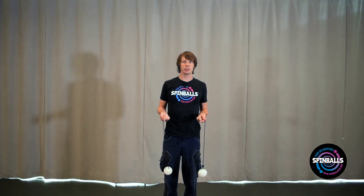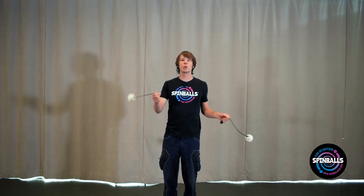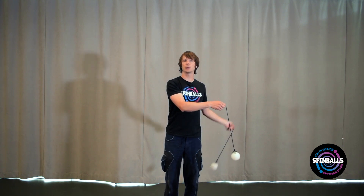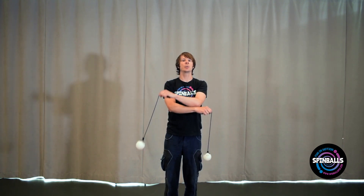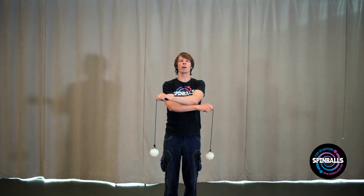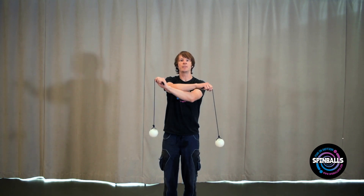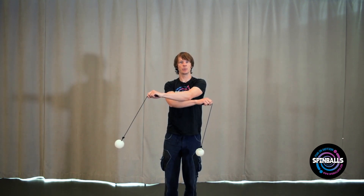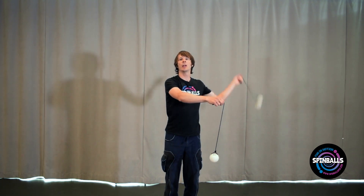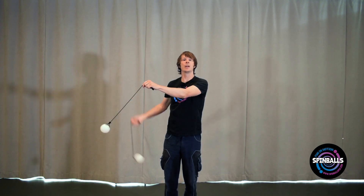If you're having problems learning this, here's another way you could go about it. Start with your hands at your sides and spin the poi in your right hand over to the left and let it stop. Now spin the poi in your left hand over to the right — you should wind up with your arms crossed and the left hand on top. Now spin the left hand poi around once before spinning it over to the left. Spin the left hand poi once and spin it over to the right. Go back and forth, switching which hand is on top: left, then right, then left, then right.